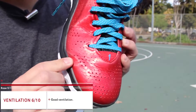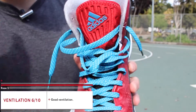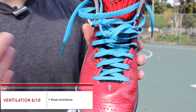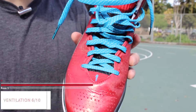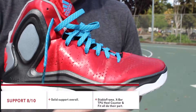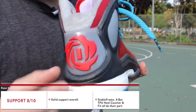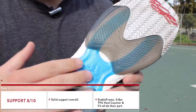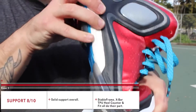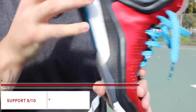They do have Sprint Web, which is their basic mesh system underneath all the perforations. It works fairly well — nothing to really complain about. It's not the best-ventilated shoe on the market, but it's also not the worst. As far as support goes, you get most of that from the fit and lockdown, the EVA frame, and the TPU heel counter. For torsion support, they've got this X-bar here, which also gives a little bit of spring back during flex movements — on toe-offs it'll spring back into shape to help propel you forward.